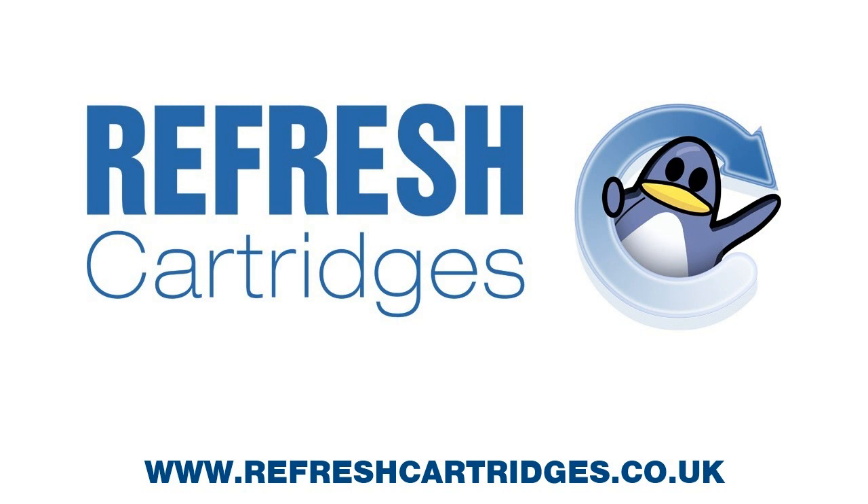Now Epson don't consider their machines serviceable and do recommend you take them to one of their dedicated service centers to get the parts replaced and have the counter reset. If you have the money, the most effective thing to do would be to take it to an Epson service center.